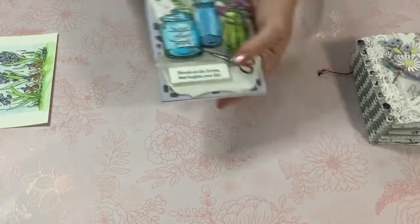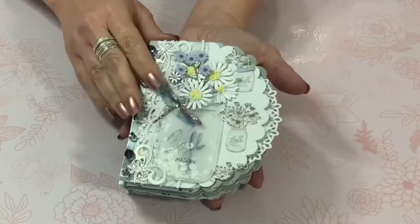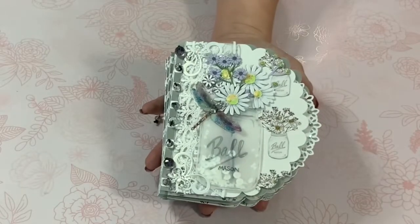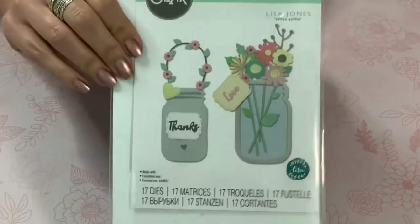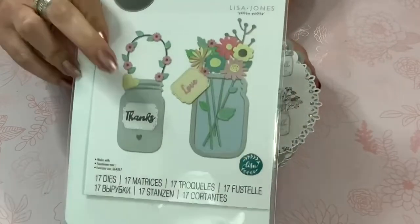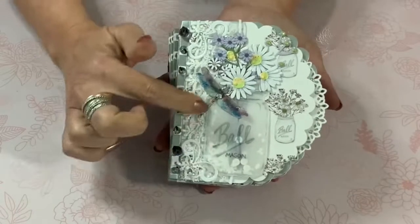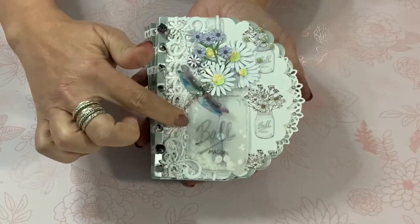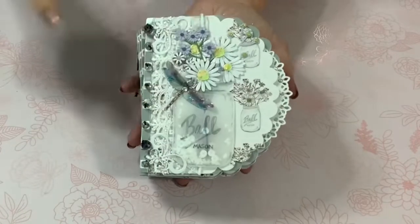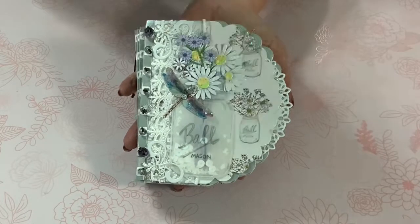I just finished off the inside like so. Moving on to the mini album — for this I used Tonic Studios dies and Sizzix dies, including the Thinlitz die set I showed in my last video, which I had used to make a shaker card. I used it again here, made it with vellum, and wrote 'Ball and Mason' because the paper line features a little mason jar — or as we call them, ball jars.